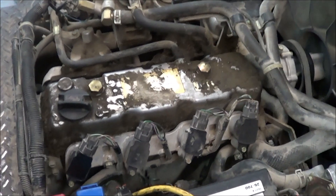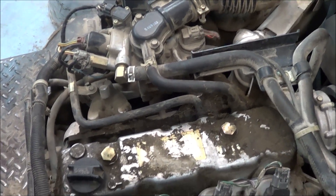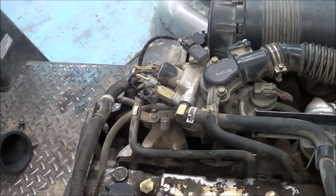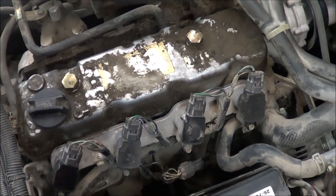Back on the Nissan. We already fixed the no-start issue, which turned out to be the cam sensor. Right now I'm going to try to fix the other issue it's having once it's started.